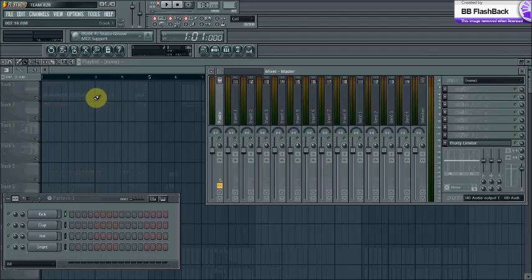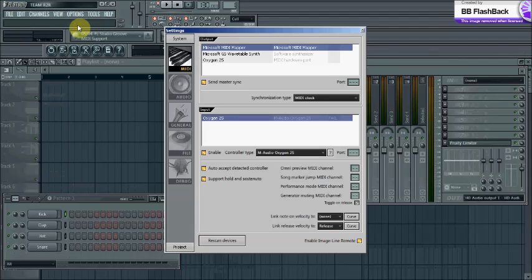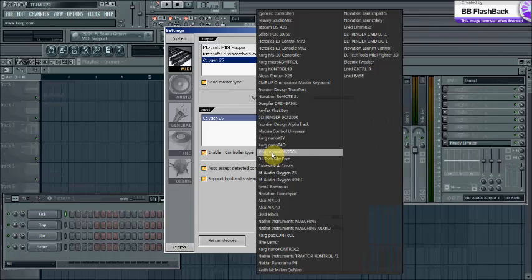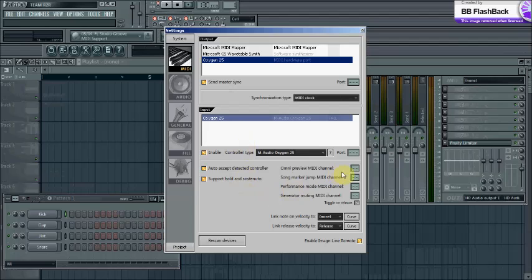It's actually fairly easy. You're gonna plug it in, make sure you install all the drivers — usually you'll get prompts. Then go to Options > MIDI Settings and make sure it registers. It's not always gonna register by name; I have an Axiom 25 but sometimes it might just say 'generic controller.' Make sure the ports are the same. You can also enable master sync, and you have your velocity setting right here.